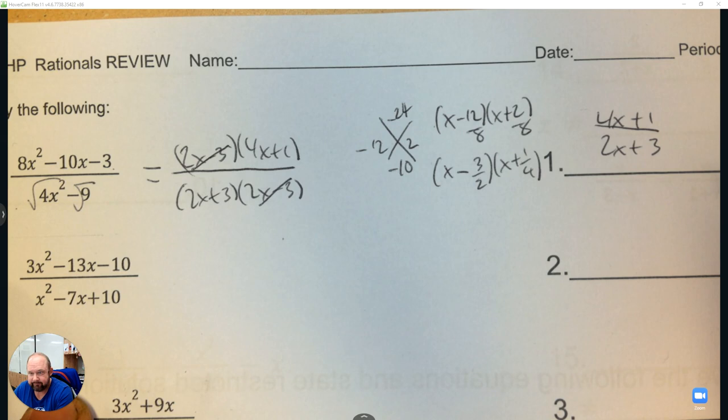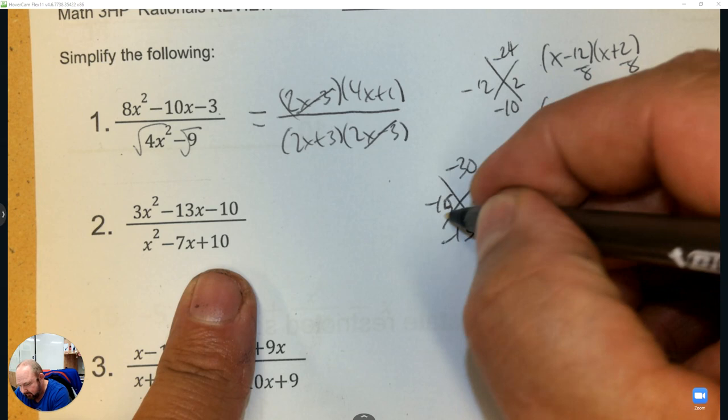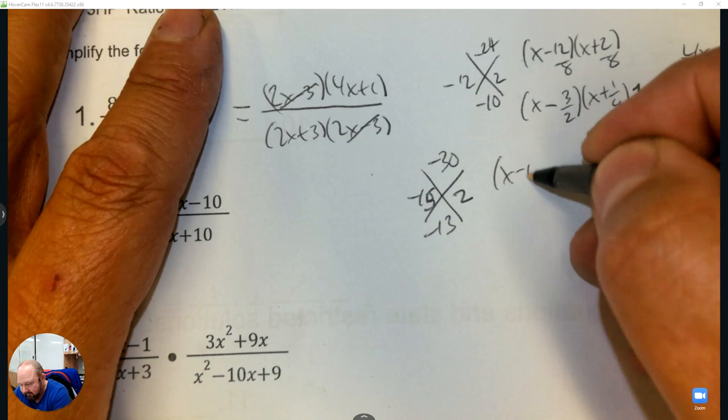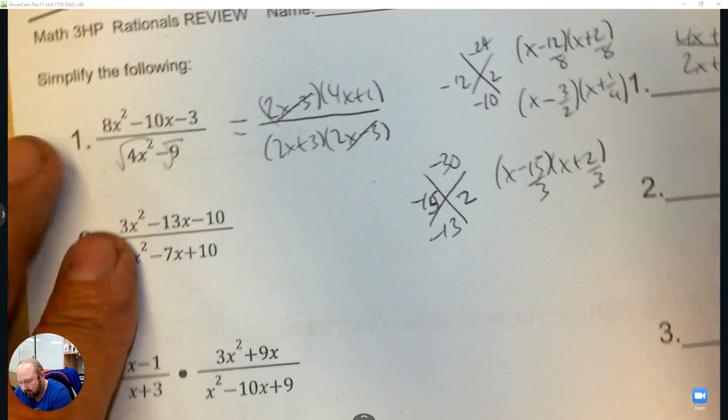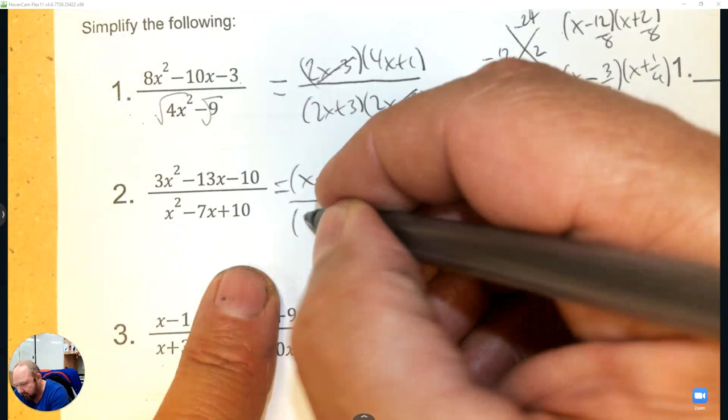Try number 2. The first number times the last number is negative 30 with middle negative 13, so the two numbers are negative 15 and 2. Again I have to divide by 3 — 15 divided by 3 is 5, then slide the 3 in front and that's 3x plus 2. The denominator is a simple diamond where the two numbers are negative 5 and negative 2.